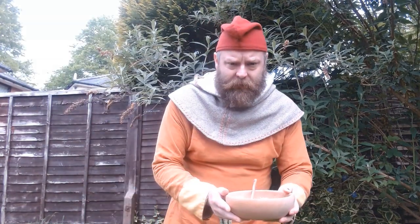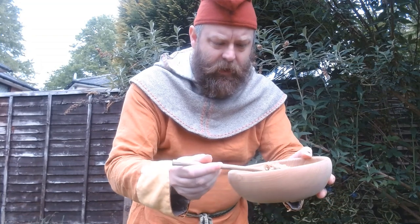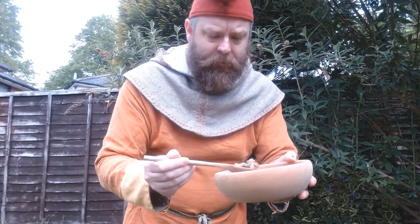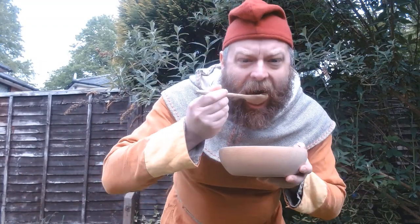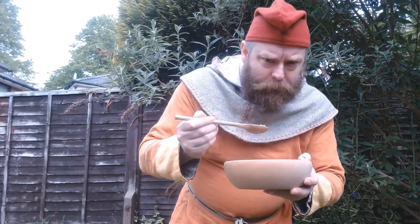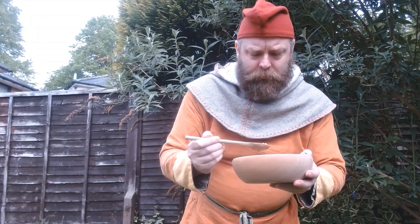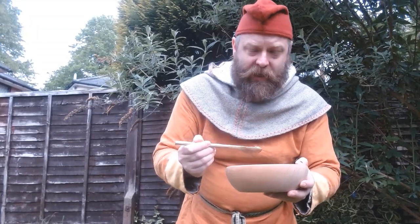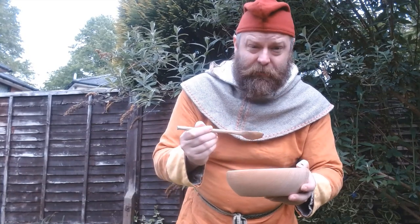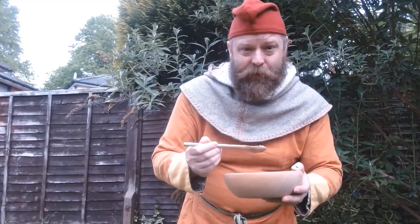Let's have a look — see how it's looking. It's looking pretty good to me, but the proof is in the eating. It's got real flavour. It's got loads of different textures in there. I can just tell this is going to be filling, flavourful, and just what you need to keep you going all day. I'm going to enjoy this.